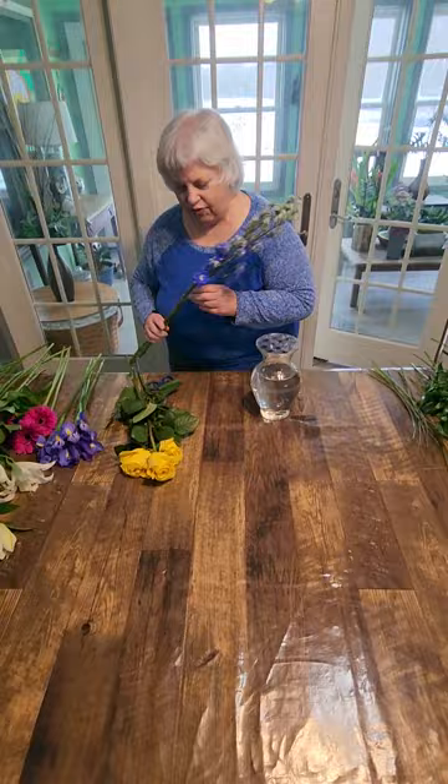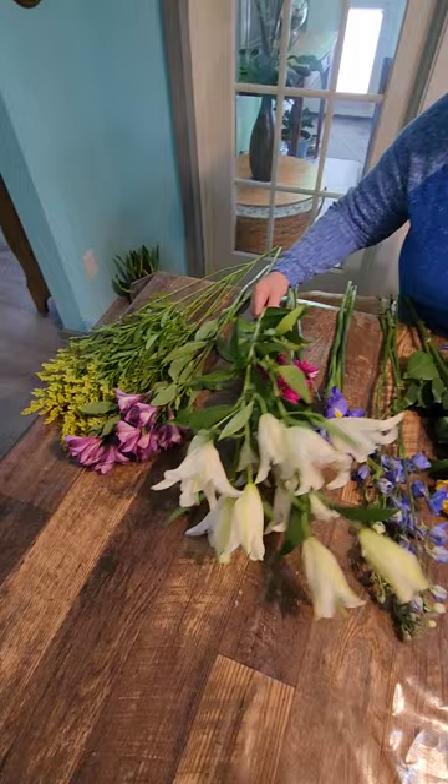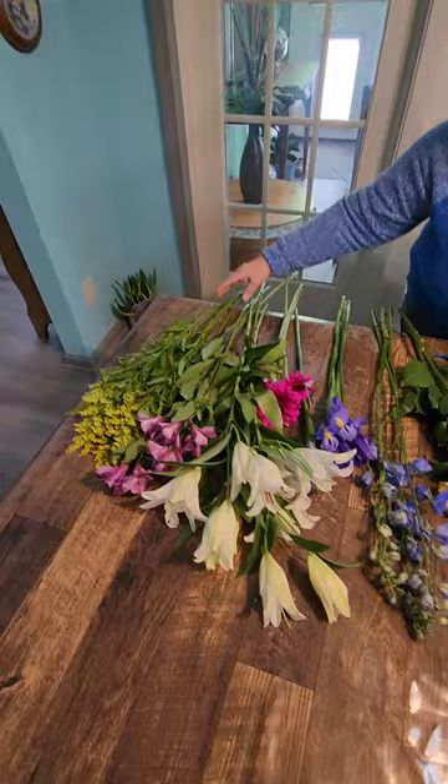This is delphinium. I have some blue iris, yellow roses, hot pink Gerber daisies, white lilies — these are oriental lilies — and Alstroemeria, and some branched Solidago for the filler, and then on the other side I've got some greens. So we'll start.